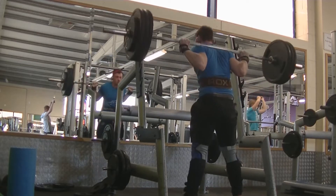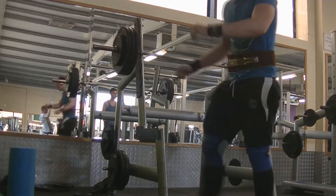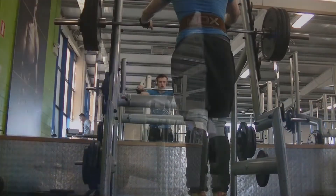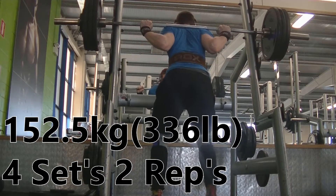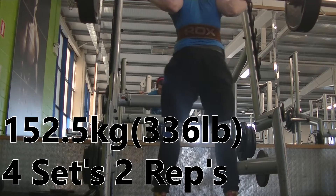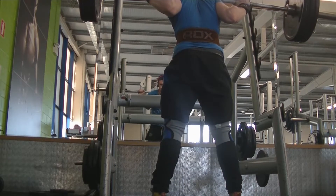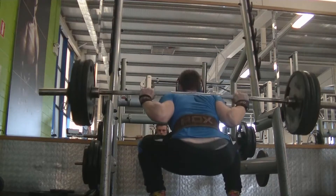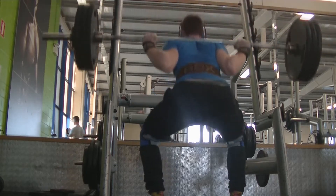We're kicking off at 160 kilos for a double. The reps weren't the cleanest — what I would have liked more was my knees not to come in as much. That's a problem I'm having and need to work on, as my knees seem to cave in more than I'd like on the way up. I need to visualize and remember to keep pushing my knees out.